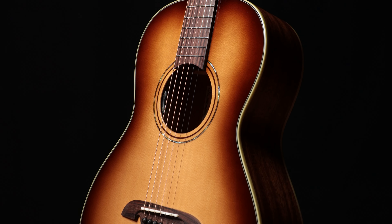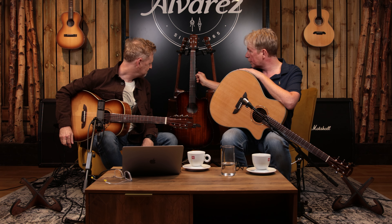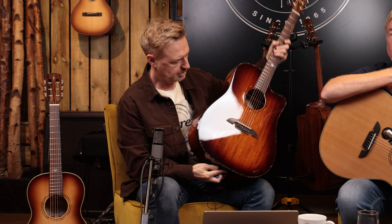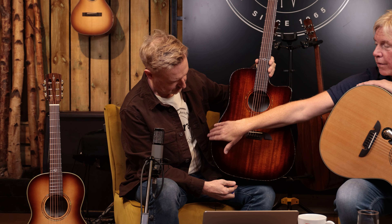Masterworks has got an expanded range — quite a few parlors, and we've expanded the Grand Auditorium offering as well. We've also got something really special: four new models which we call Custom. Custom is our fully loaded guitar — it's got everything.